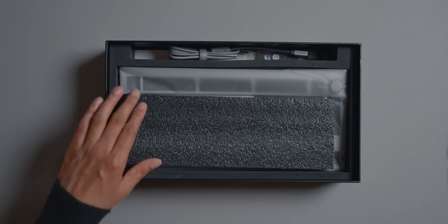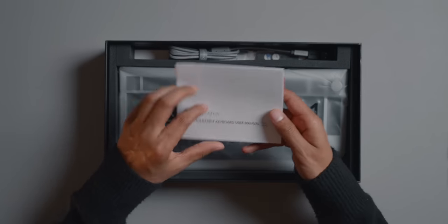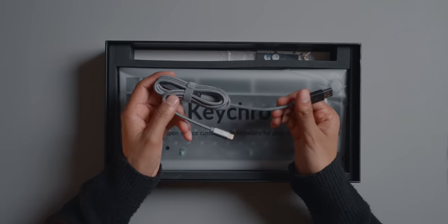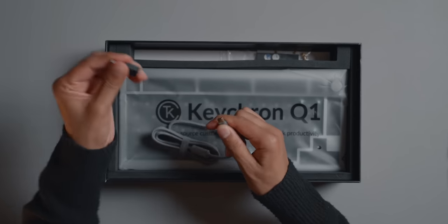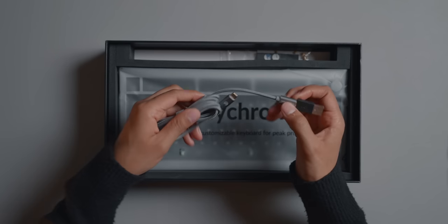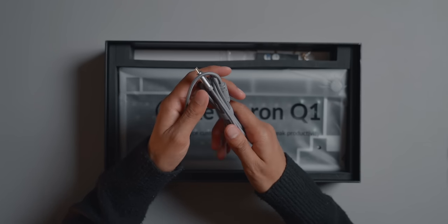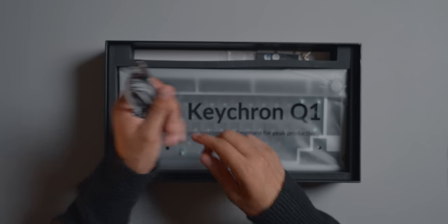We're in the box, nicely packaged. User manual here — we don't need that, I say that even though I have not built a keyboard before. We get a braided USB-C cable with a dongle as well, so if you don't have a USB-C port that's nice to have. It's quite a high quality feeling cable. I don't think it's gonna be as good as those coiled cables you see, but honestly I still think this is a very good quality cable.